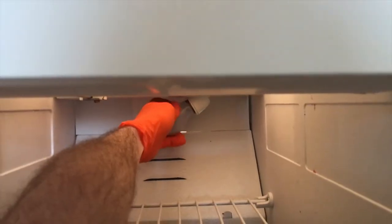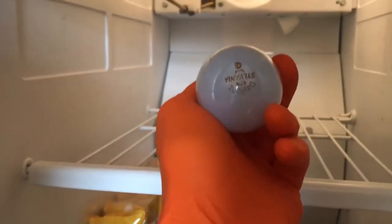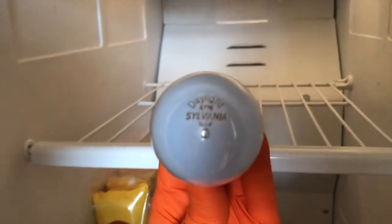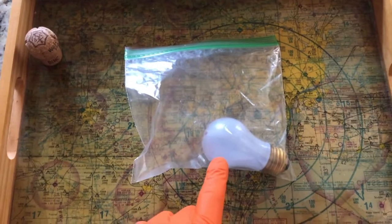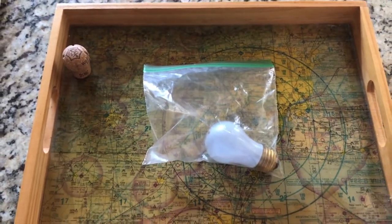Oh it's cold — that means it's been burnt out for a long time. This is a 40-watt bulb. I've got the old bulb in a plastic bag and I'll head to my local hardware store to purchase new bulbs.